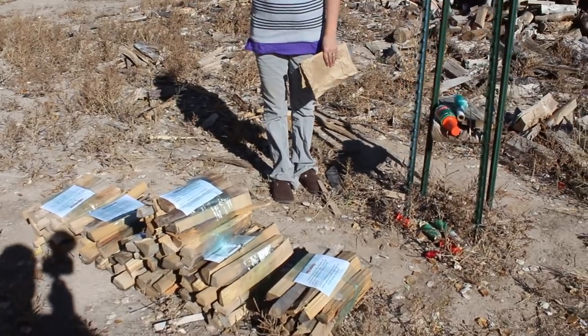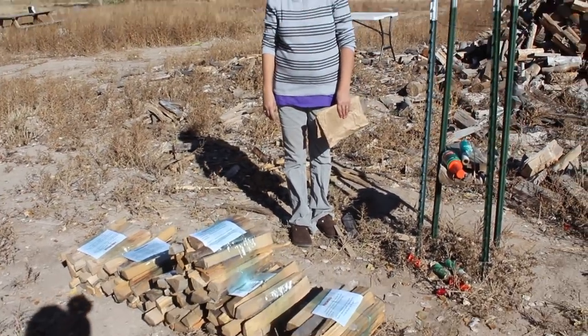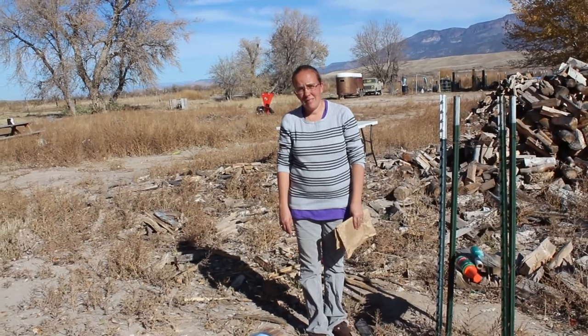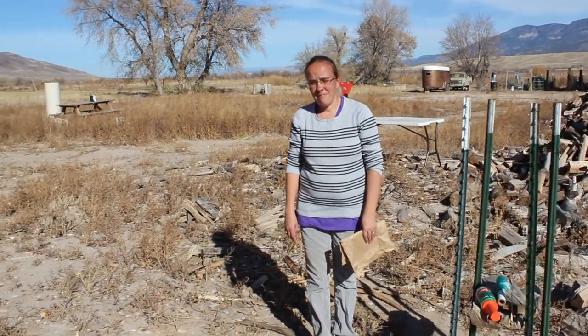So, how many bundles do you have right there? I've got six bundles that are done up and ready to head down to a local store here in town. How long did that take you to do that? Five minutes — five, six minutes total. Minute per bundle. So that's not too bad. Five dollars a bundle.